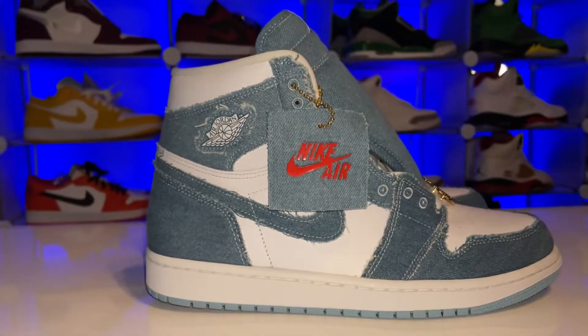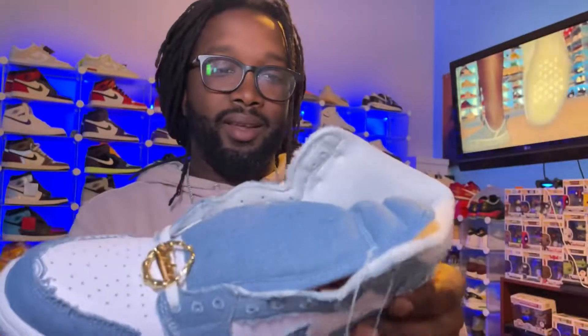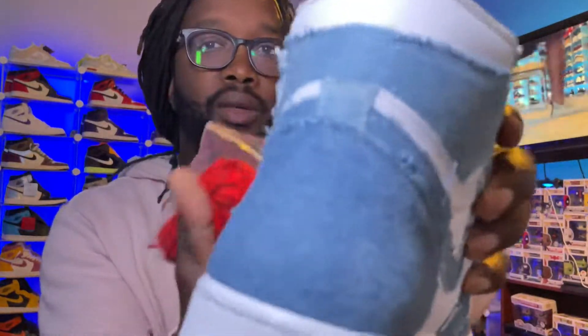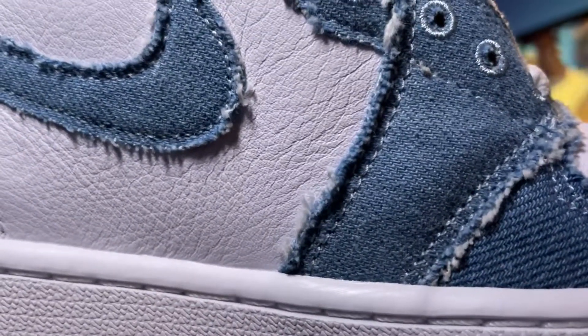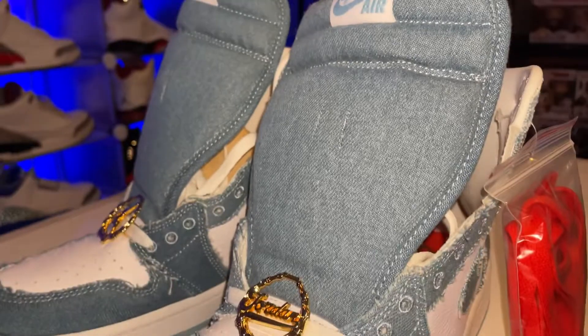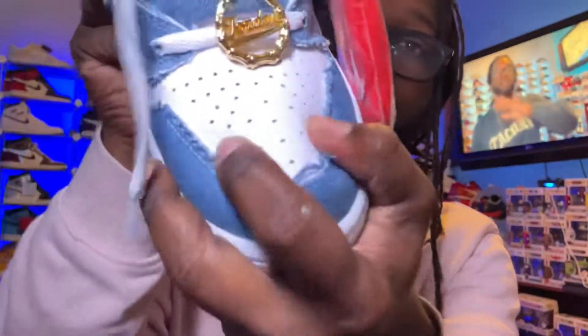That denim Jordan One — now this is a women's release, so this automatically has to go in terms of wearing, but the shoe itself is nice. I like the beat-up look, I like the roughness around the edges. I never hit on the Levi's collab, so this is what I would call a consolation prize. The leather on the side of this Jordan is so soft — super duper soft. Let me take the shoe tree out and see how soft the leather on the toe box is. This leather is hella soft.